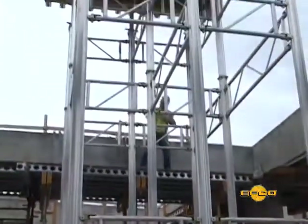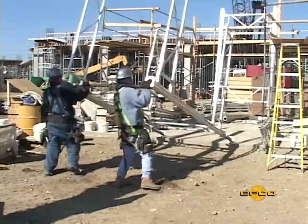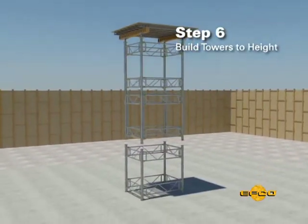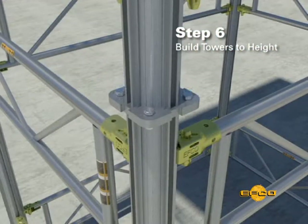Step six: build each successive module required for the height of the tower, and as each module is built, tilt it to the upright position. Then lift the preceding assembly with the deck on top, set it on top of the new module, and connect it to the lower module, building from the top down.